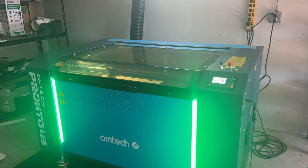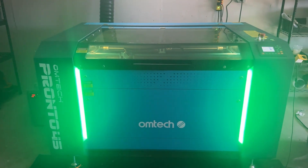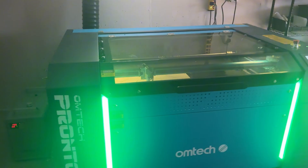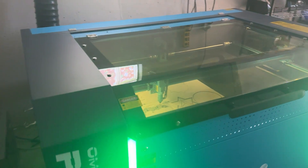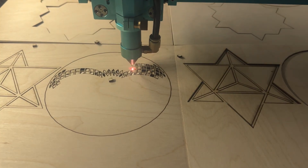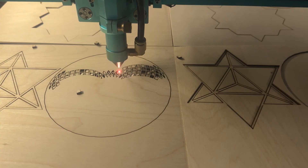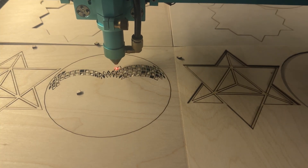Here's the bottom line: if you're trying to make money with a laser cutter, the Pronto series is designed for that. 1000 millimeters per second engraving speed means you can handle high-volume production work. The larger work area means you can take on bigger projects. The reliability means less downtime. All of that adds up to more profit in your pocket.